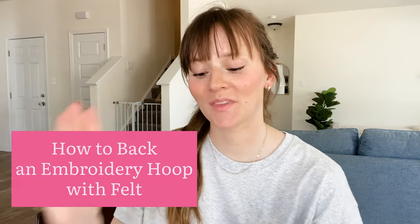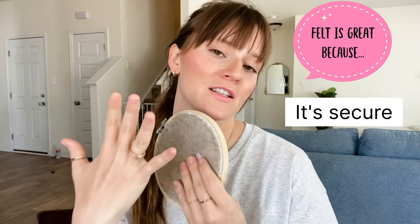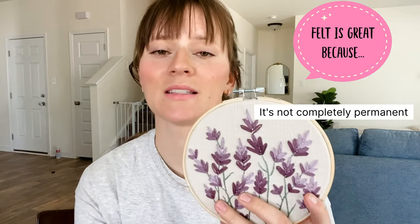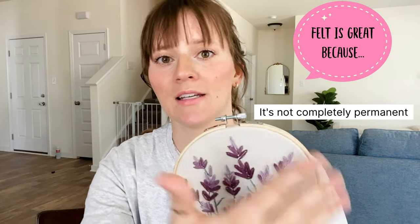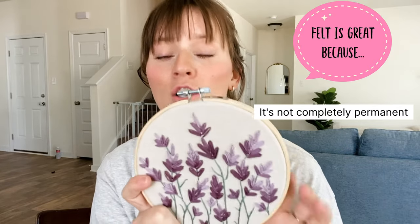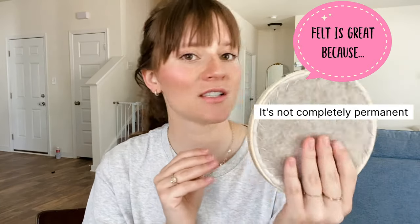Welcome to my YouTube channel. In this tutorial I'm going to show you how to back an embroidery hoop with felt, so you can have a finished front and a finished back. I like to use felt because it's secure, and also because sometimes your fabric in the hoop can get loose — you can visibly see that it's maybe dented — and you just need to pull it tight again. You can remove the felt, pull the fabric tight, and then reattach the backing.